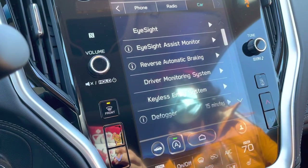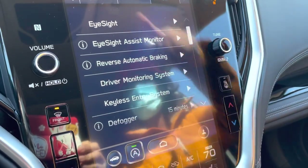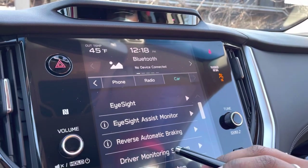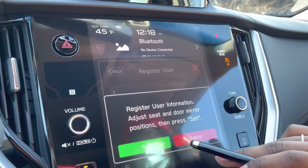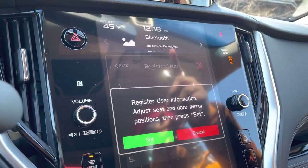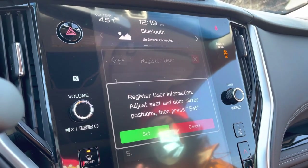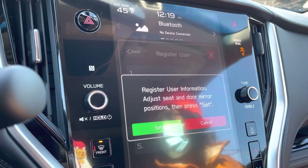The EyeSight assist monitor displays green, yellow, or red depending on the proximity of an object to your car, visible up ahead on the display. For reverse automatic braking settings, those are here too. To set up the driver monitoring system: go to Register User, type in your name, confirm your seat and mirrors are in position, hit Set, then look straight ahead — the system will capture a three-dimensional view of your face and save your profile. When you get in the car it'll identify you and automatically adjust your seat and mirrors. Your husband can register as a second profile as well.